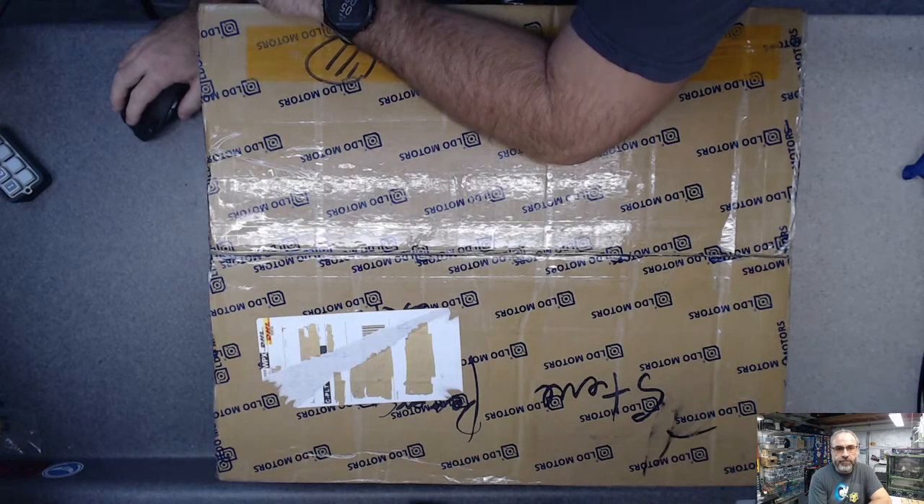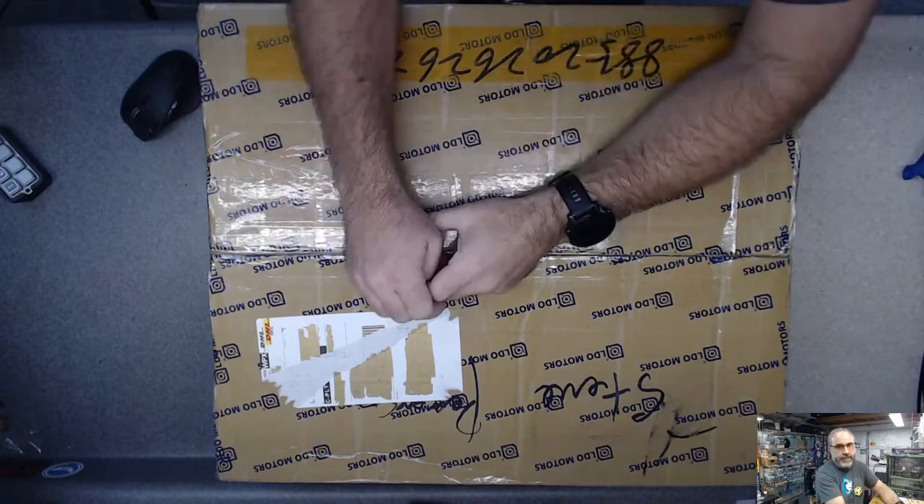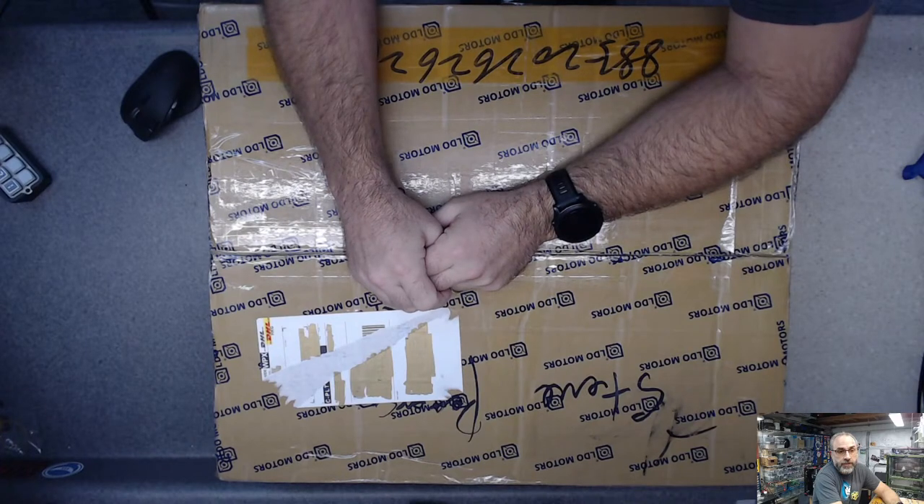Hello everyone. Welcome to the Switchwire kit unboxing. Giving a new camera setup a try today. Let's see how this works.